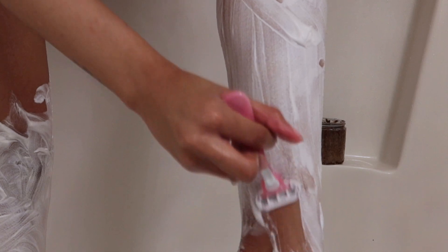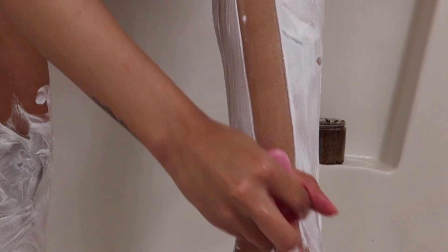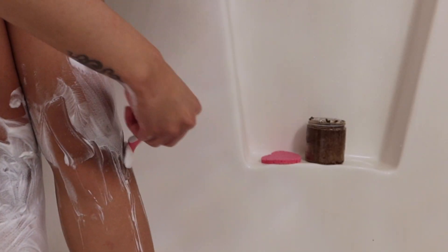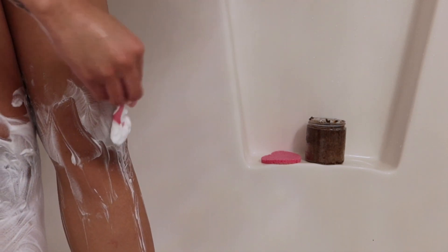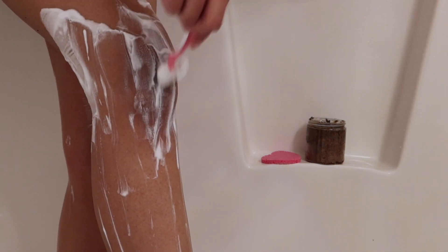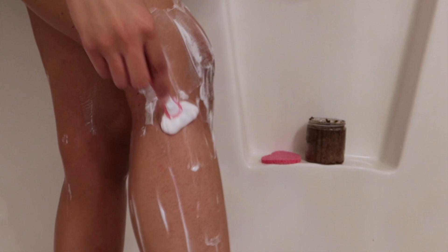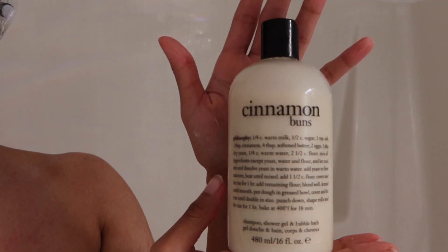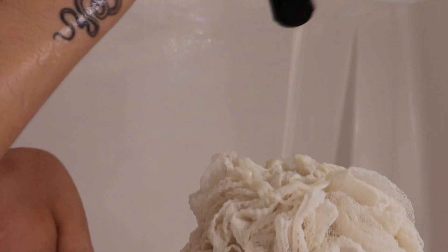I actually hate this shaving cream and I hate this razor — it cuts me — but we had to get the job done for this video. I like the Venus razors, the really big ones, and they have to have a minimum of four blades. I'm pretty sure this one has three and it just nicks me. When I use my other razor I can go really fast, but this one is just not it.